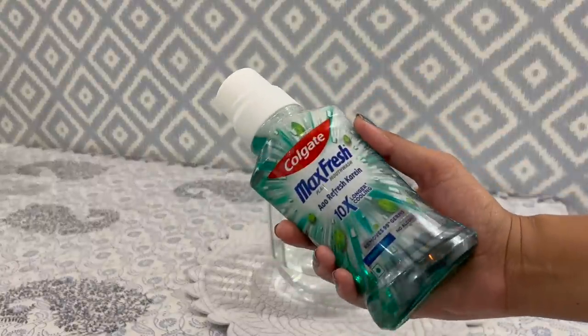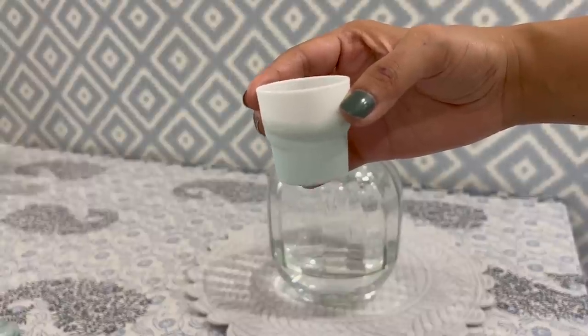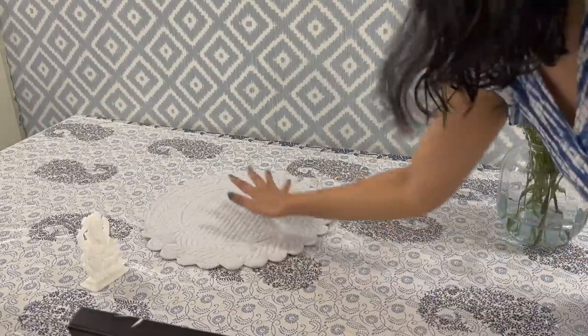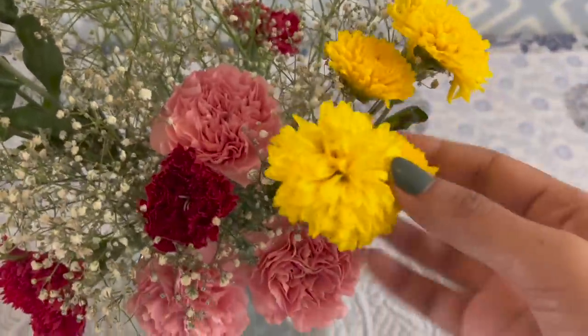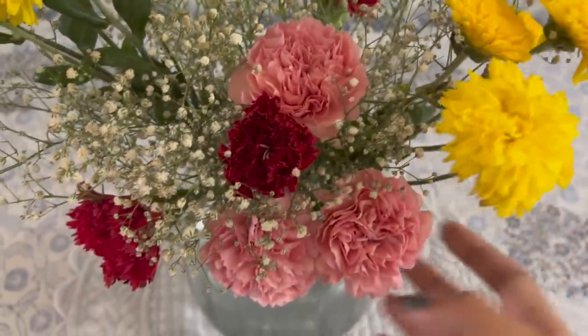Fill the vase only to one third of the stems and add one tablespoon of mouthwash into every four parts of water. Replace the water in the vase every two to three days. Mouthwash will help keep bacteria at bay that could accelerate decomposition in your flowers. The flowers are decomposing but still in a very good and manageable condition.